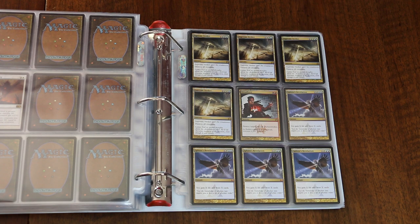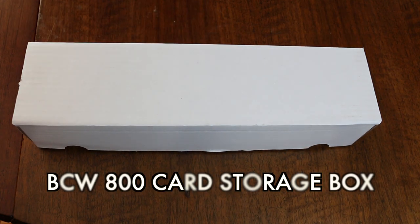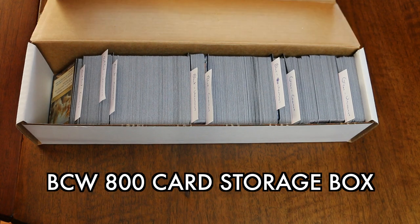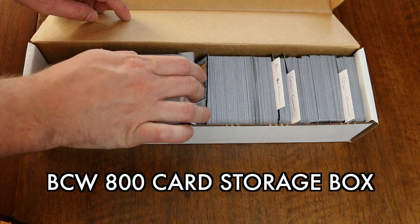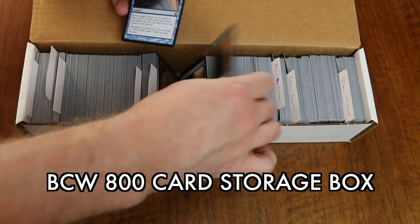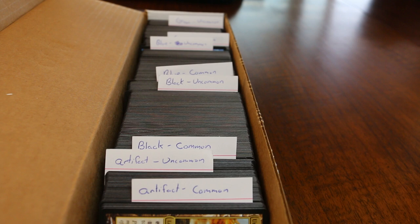What about commons and uncommons? The most popular storage for your bulk of commons and uncommons is in the card storage boxes offered by BCW. BCW makes a wide variety of sizes, but the single row 800-count is one of the most common. These are relatively inexpensive, usually only costing a dollar or two. Just as with rares, the most effective way to store your commons and uncommons is by color and set. I find one of the 800-count boxes is typically enough for each individual set, although sometimes I need to divide a set between two boxes.